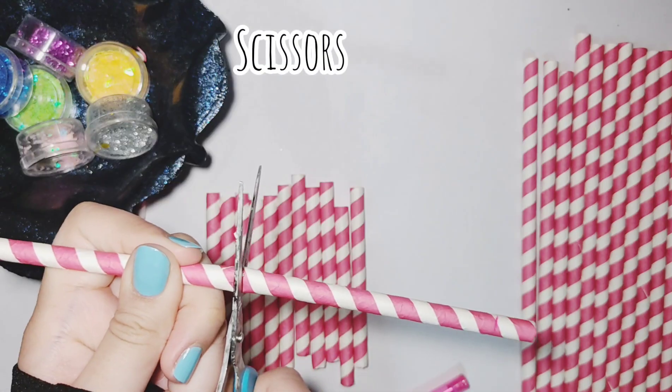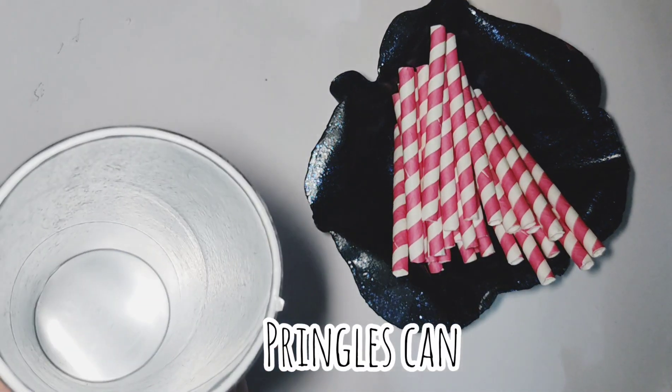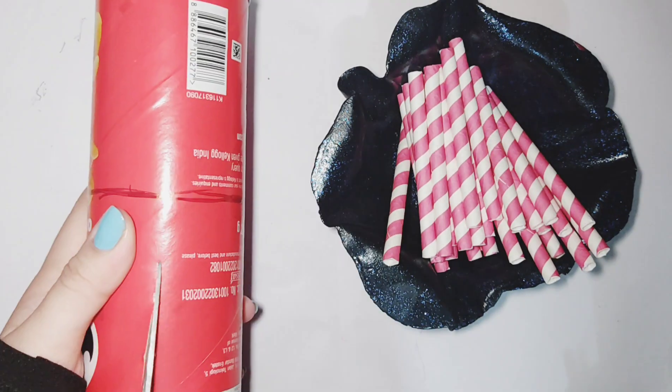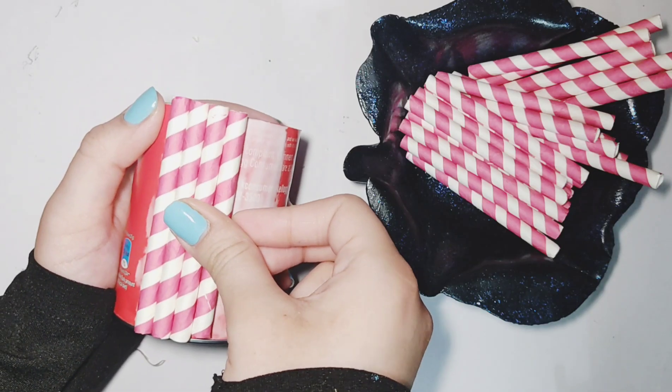Here are all of my straws. Now you have to use an empty Pringles can — clean it really well from the inside. Take one straw and mark where you have to cut the can, then cut the can to size.